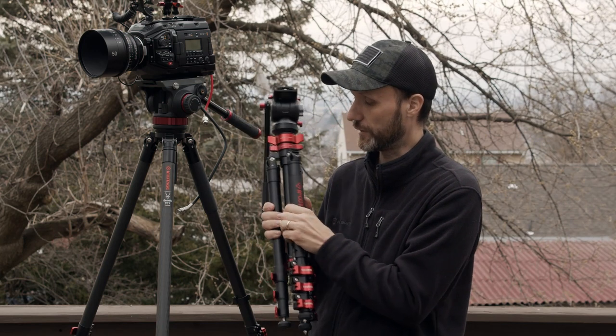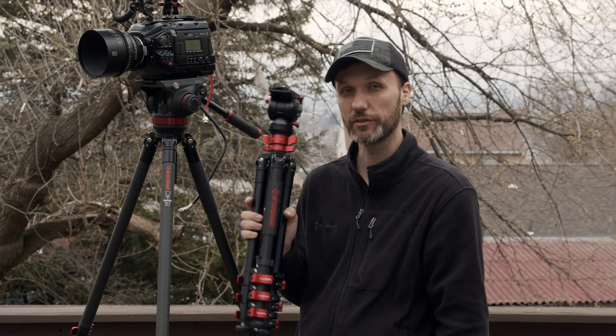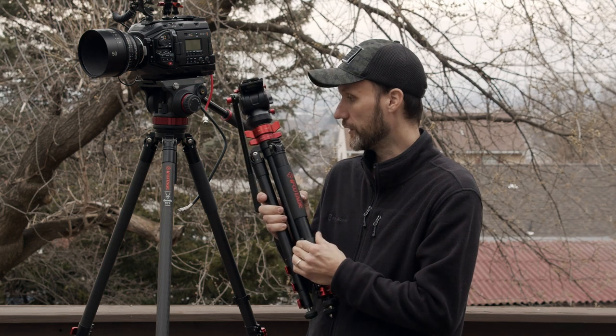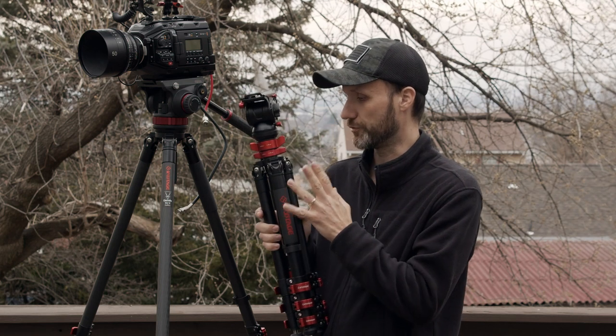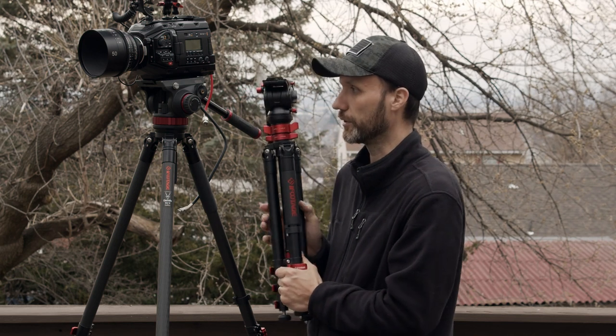So when these new tripods came out this year, I decided to give them a try. I've been using them since February and I'm loving them so far. In general, before I show you the features and specs, the first thing I'll tell you is that they're just very well built — all of iFootage's products are very well built.